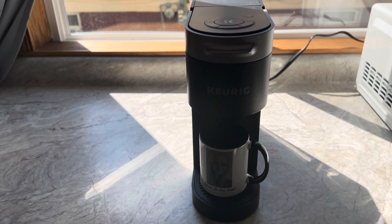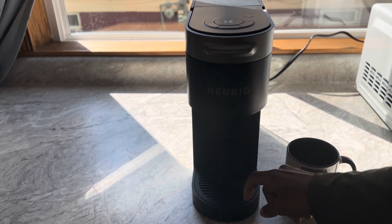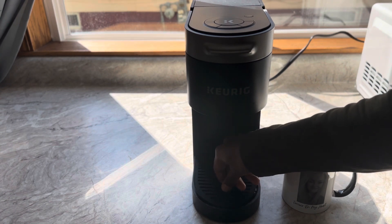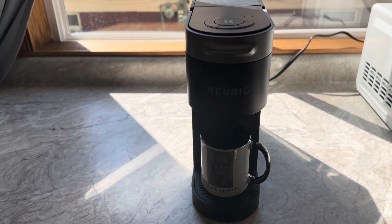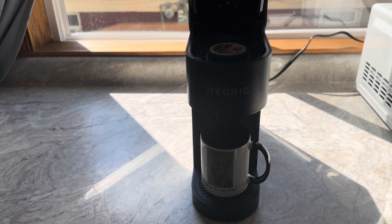Your depth of the Keurig, we're looking at about 15.2. So that's how deep it is — talking about this centerpiece here, how deep that is. That's not that deep at all. And then as far as your height, when it's closed, you're looking at about 12.14. When your lid here is open, you're looking at about 16.75 for your height. So it won't be so tall that it can't fit just about anywhere you store it.